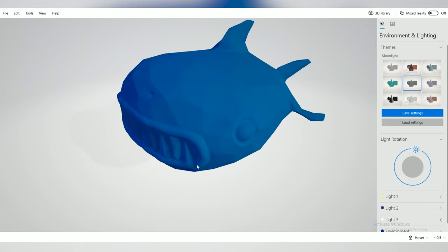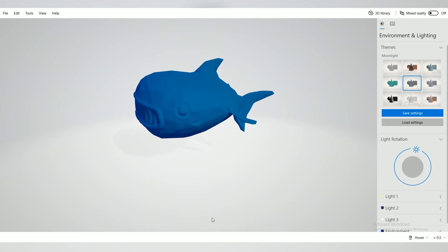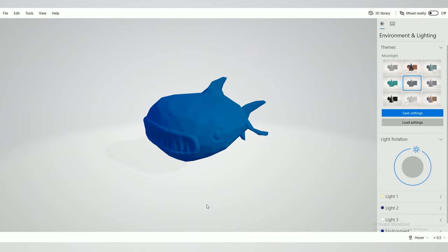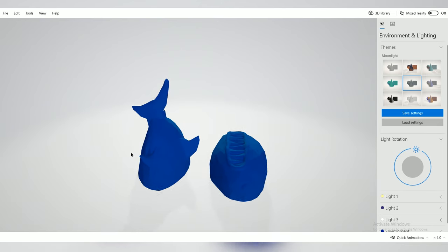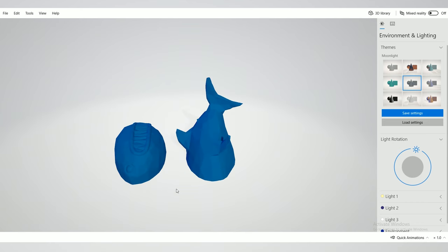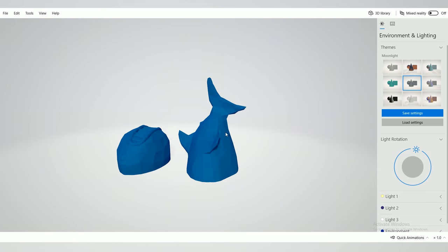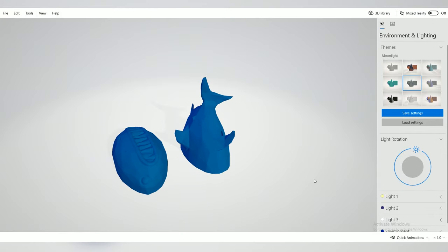Now we have a much cleaner model, but this still wouldn't be super easy to print on my FDM printers because there's no way to print this without having a lot of support material, which ends up being pretty nasty. So what I did was cut the model right down the middle and split it into two parts. That way I could hopefully print it without any support material and then just stick it back together once it's printed. The toughest part is going to be this overhang right here, which is pretty steep, but that fin is small enough and very thin so I think it'll work out. Let's send it to the printer.